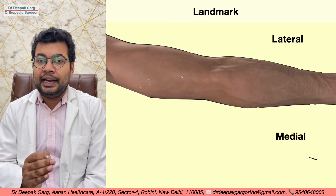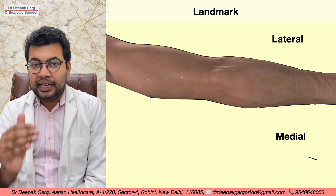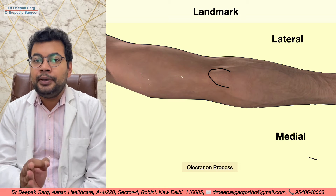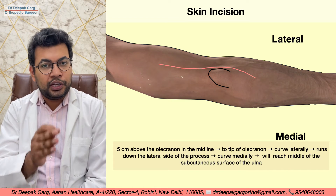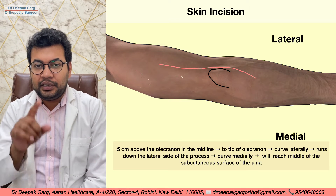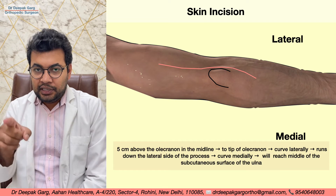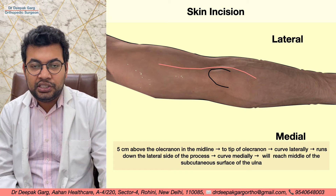For surgical landmarks, we first mark the medial and lateral sides of the elbow with a pen to avoid confusion throughout the approach. We then mark the olecranon process and plan the skin incision, starting approximately five centimeters proximal to the tip of the olecranon, coming down to the tip, turning laterally along the olecranon process, then medially to end over the subcutaneous surface of the ulna.